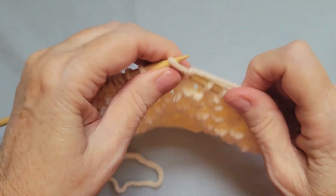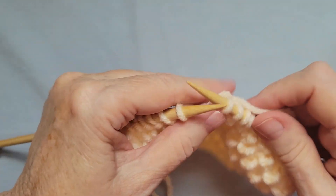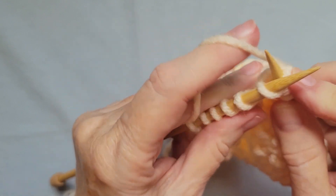Knit one, knit one below. Now if you're a continental knitter, the technique is the same — you knit one, knit one below.